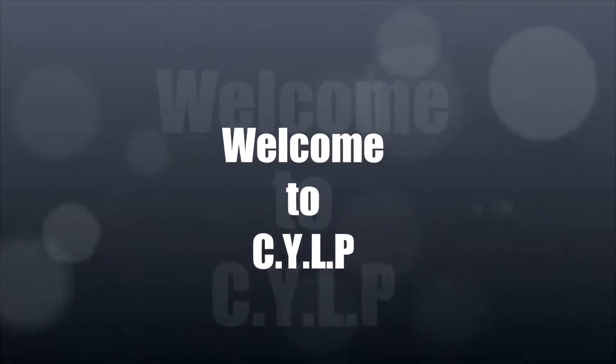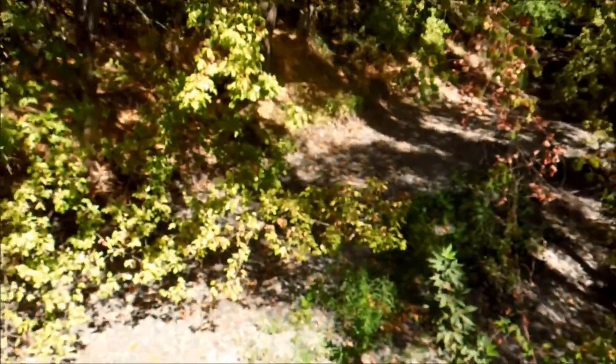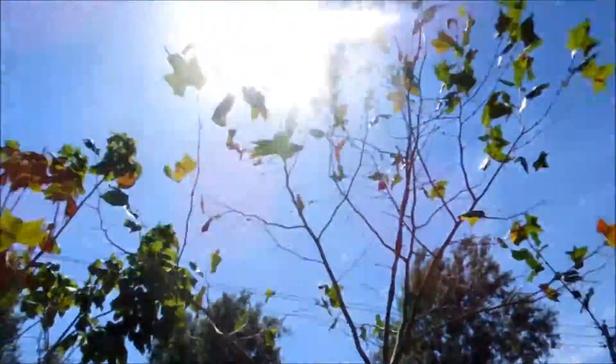Good afternoon everybody and welcome to day 245. Hey guys, how's everyone doing today? I hope you guys are doing alright. I'm just shooting a quick video clip before I go. It's a dried up creek as you can see — no water in it. Pretty nice day out so far.